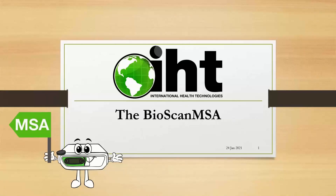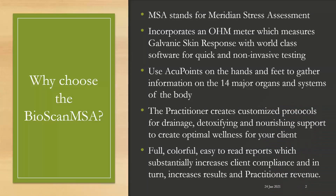Welcome to our demonstration of the BioScan MSA. Why choose the BioScan MSA? MSA stands for Meridian Stress Assessment. It incorporates an ohmmeter which measures the galvanic skin response with our world-class software for quick and non-invasive testing of your clients. You take readings using AccuPoints on the hands and feet of your client to gather information on the 14 major organs and systems of the body.